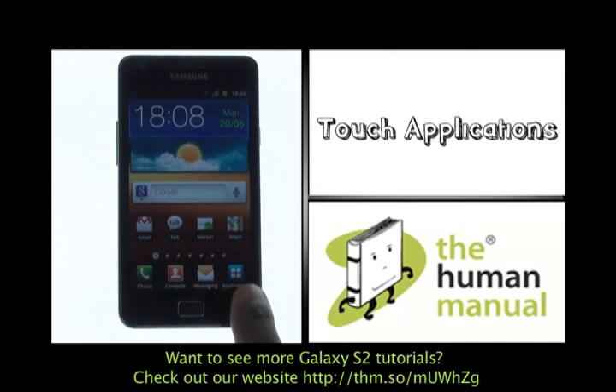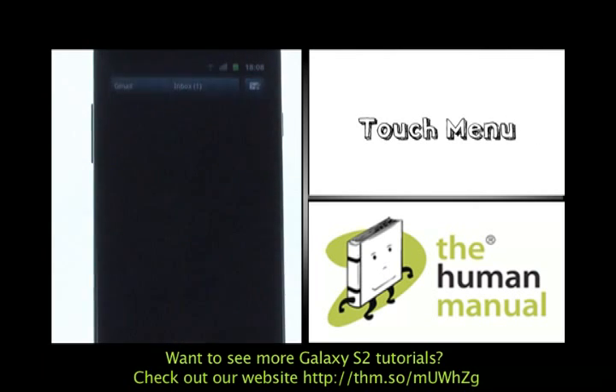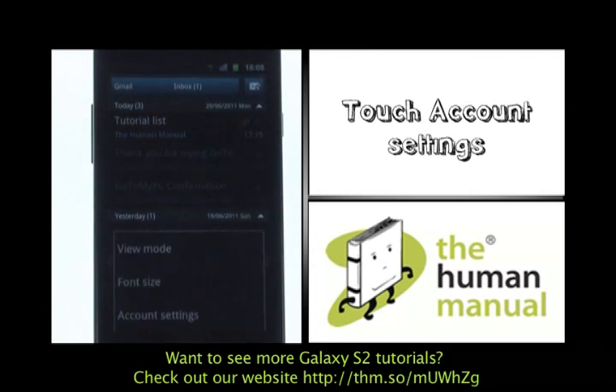Firstly, start off by touching Applications. Now touch Email. Please now touch Menu. Now select More. Select Account Settings.